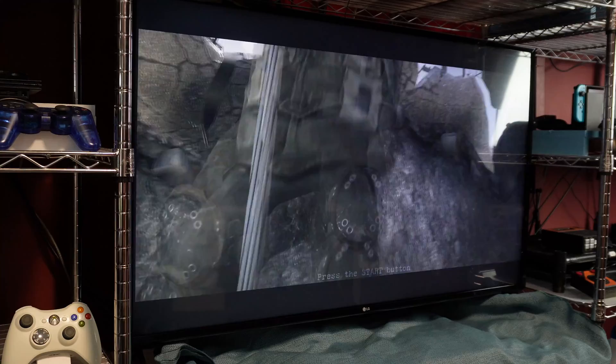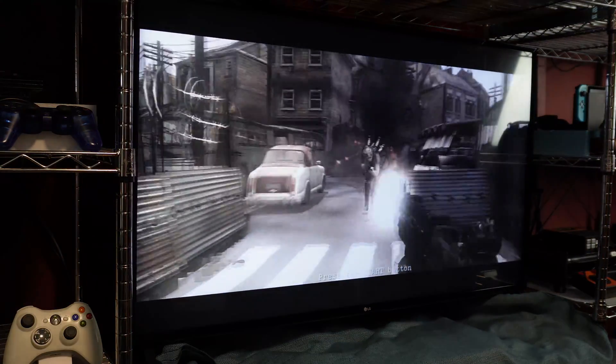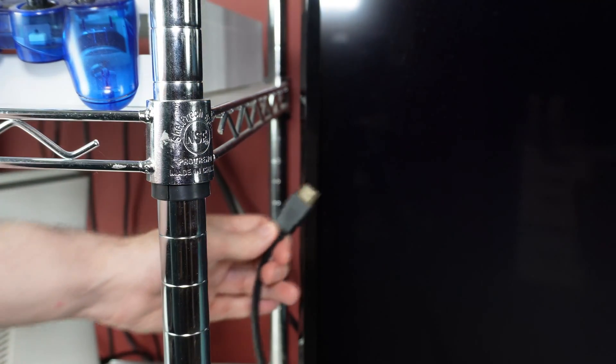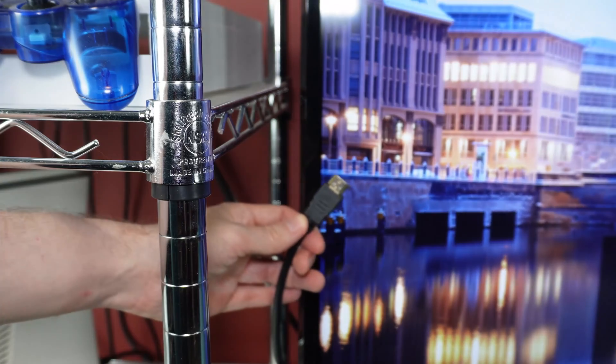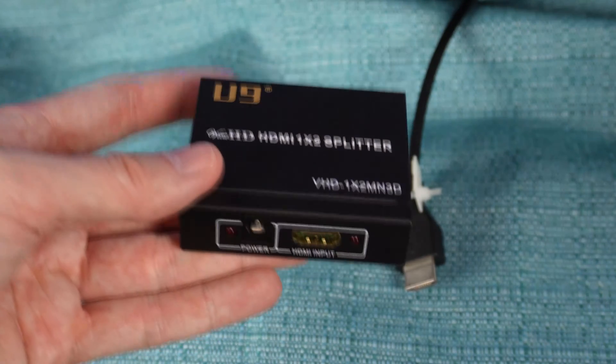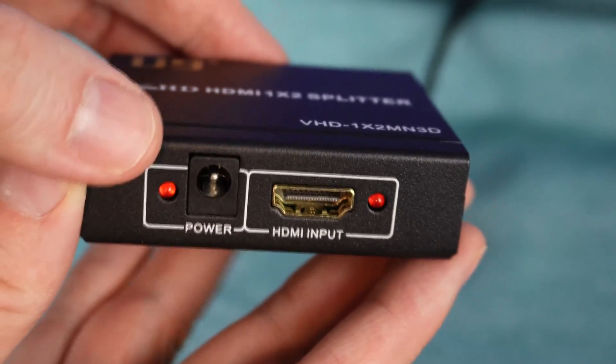Starting off, I have my PS3 hooked up as normal, displaying on the TV. To set up to be recorded, I'll start off by unhooking from the back of the TV the HDMI cable coming from the back of the PS3. Then, I'll plug it into this very specific HDMI splitter into the port labeled HDMI Input.